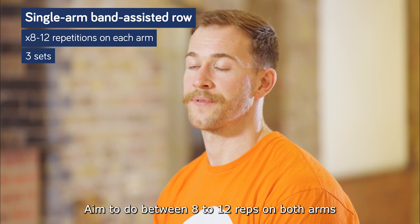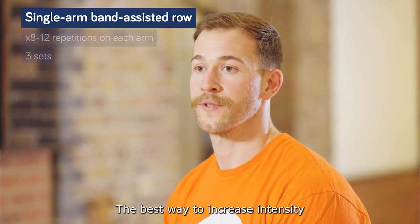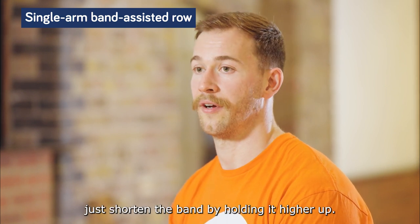Aim to do between eight to twelve reps on both arms with three sets with a rest in between. The best way to increase intensity is to choose a thicker band, or just shorten the band by holding it higher up.